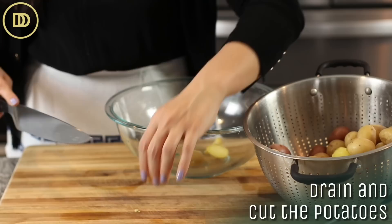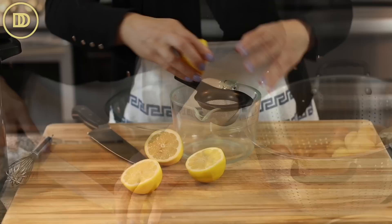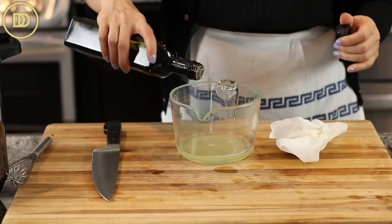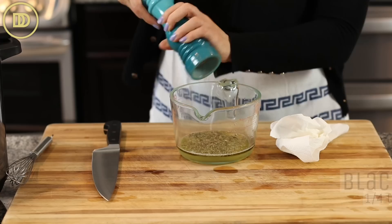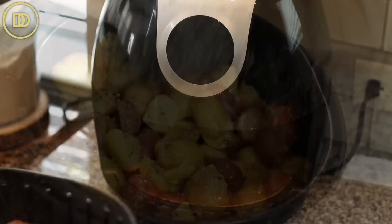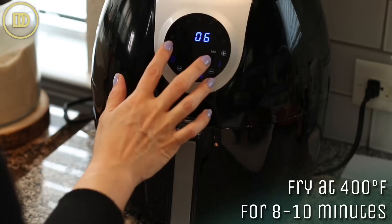I like to cut the potatoes in half so they can absorb more of the luscious lemony sauce. In a bowl or pitcher, juice a quarter cup of lemon juice — you can put more or less, totally up to you. Add two tablespoons of olive oil, a teaspoon of oregano, a quarter teaspoon of black pepper, and half a teaspoon of granulated garlic powder. Mix that all up and pour it over the potatoes. Then transfer the potatoes with the marinade to the air fryer and air fry them at 400 degrees Fahrenheit for about eight to ten minutes, or until they get nice and crispy.